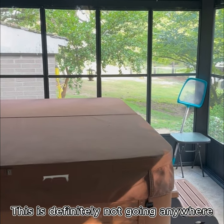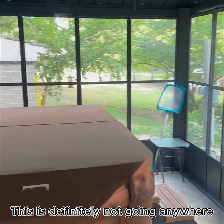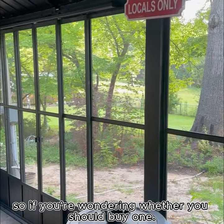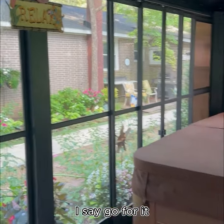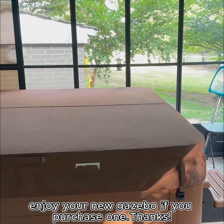Purple Leaf gazebos are very well made and this is definitely not going anywhere. So if you're wondering whether you should buy one, I say go for it. Enjoy your new gazebo if you purchase one. Thanks!